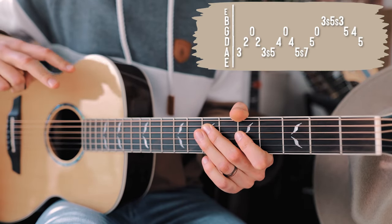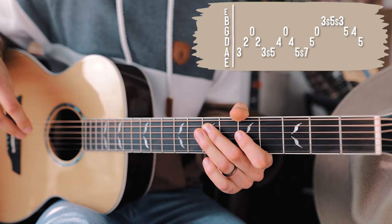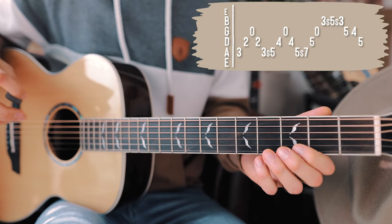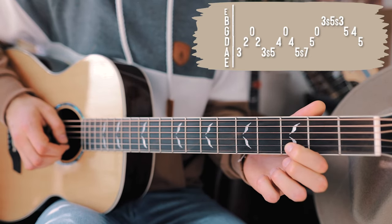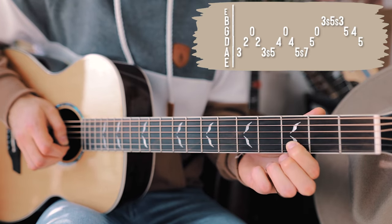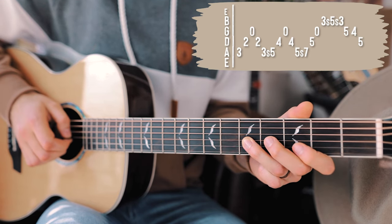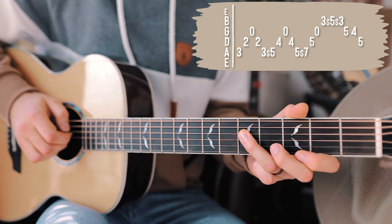Then we have two little interchangeable parts that are going to flip-flop throughout the whole song — these cool little slide positions. The first one starts on the third fret of the B string: pick it, slide up to fifth, and back down to third. Then next, fifth fret on the G string, fourth fret on the G string, and then fifth fret on the D string. That finishes up the first run through the picking pattern.